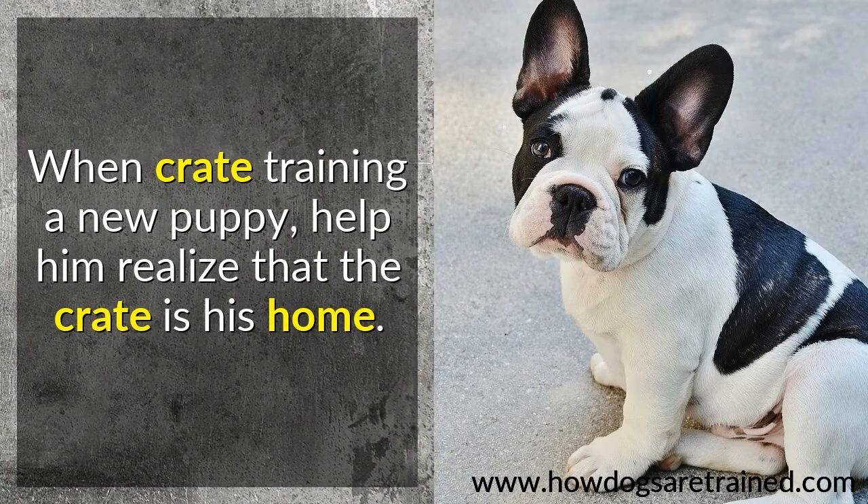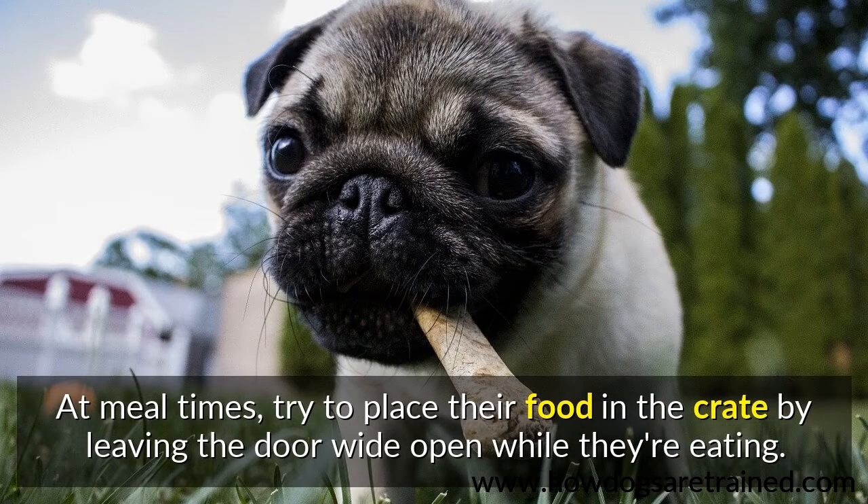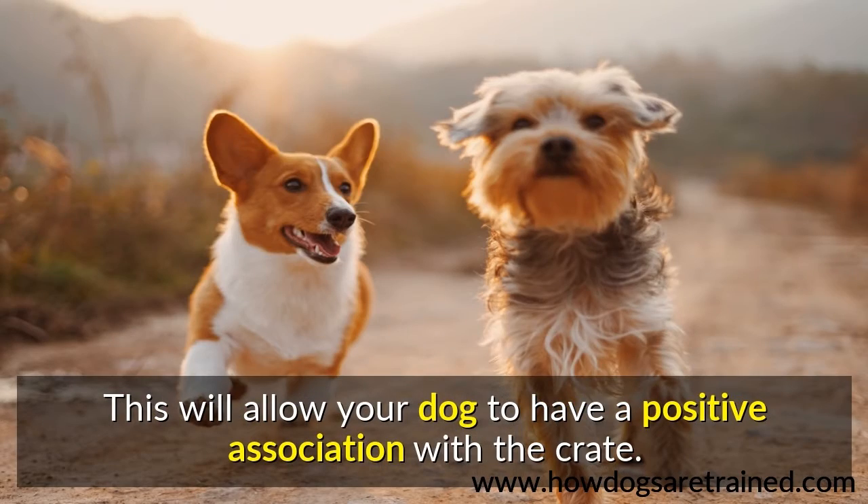When crate training a new puppy, help him realize that the crate is his home. At mealtimes, try to place their food in the crate by leaving the door wide open while they're eating. This will allow your dog to have a positive association with the crate.